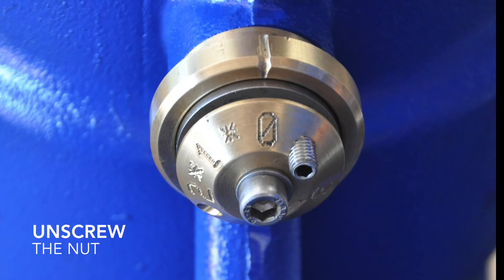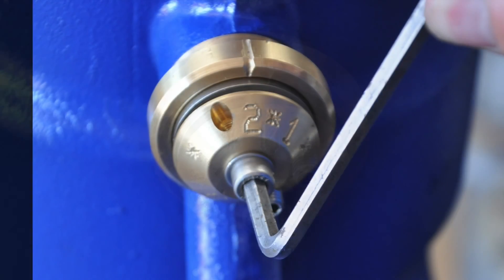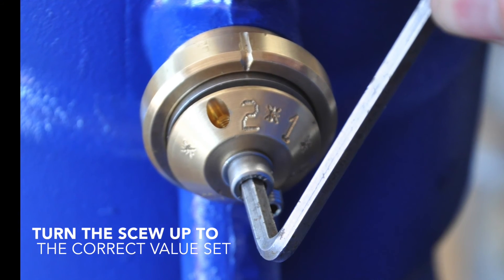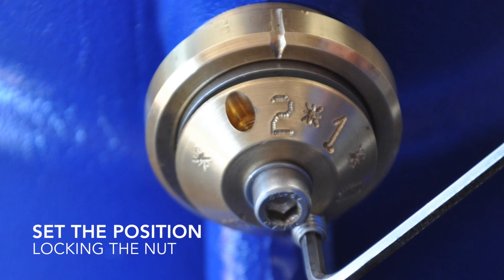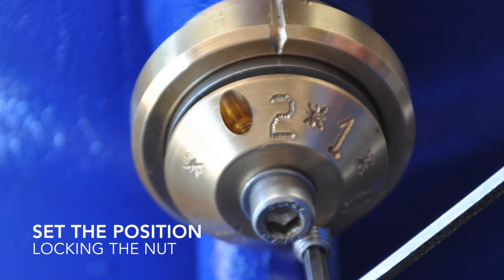Unscrew the nut. Turn the screw up to the correct value set. Set the position locking the nut.